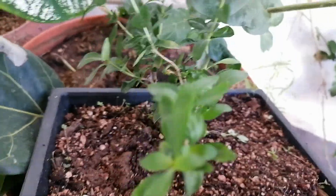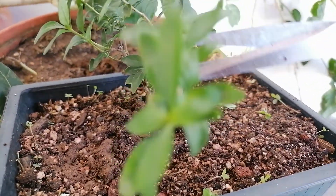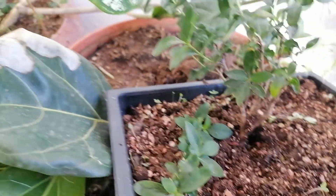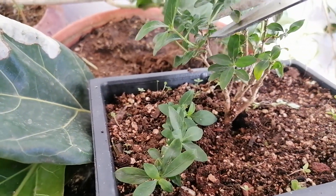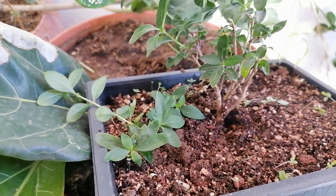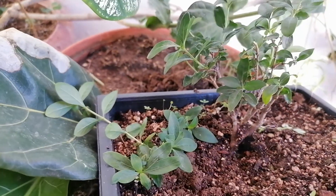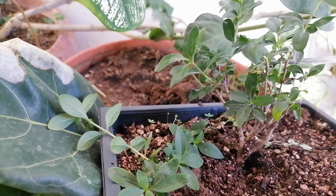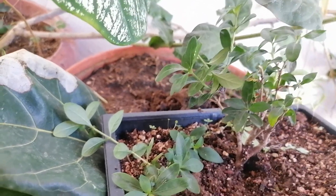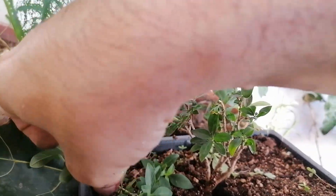Now the only thing left is to prune a little bit so the plant is not stressed about supporting all that extra foliage with the roots we damaged during the process. We make sure what we cut is mature growth so that it can continue to develop the little new shoots that it's growing.